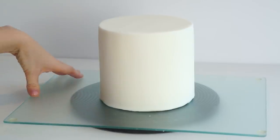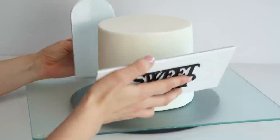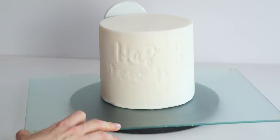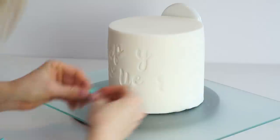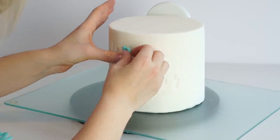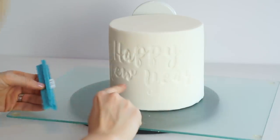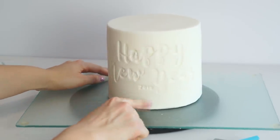One thing to remember: do this quite soon after covering your cake so it hasn't set too hard to push the letters in. With my Sweet Stamp letters laid out on the tacky mat minus the duplicates, I'll push this against the cake, using one of my flat paddles against the back to avoid finger marks. I'll add the duplicate letters, then stamp the 2019 numbers at the bottom.